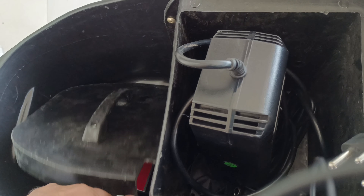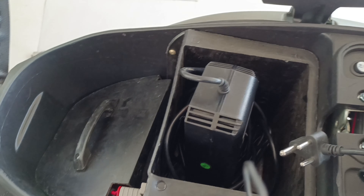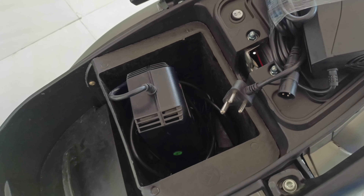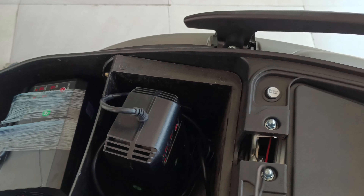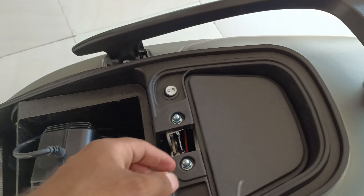The battery specifications: this is a 48V and 30AH lithium battery. The motor is 650W and the high peak power is 1200 watts.